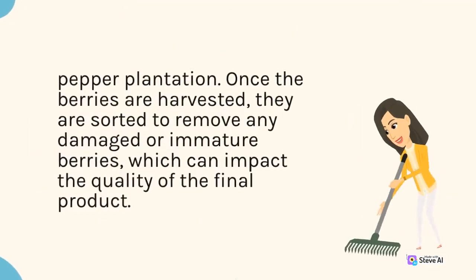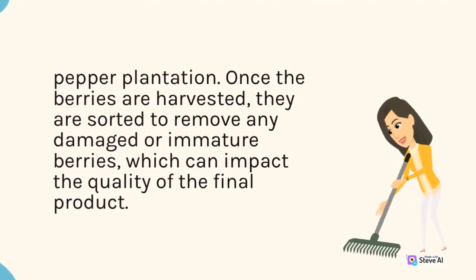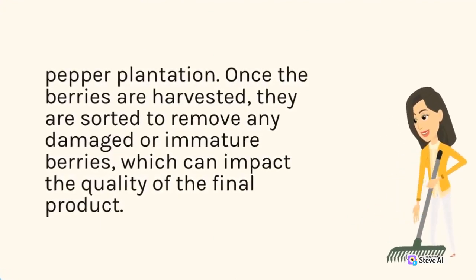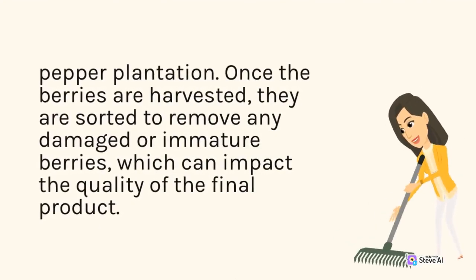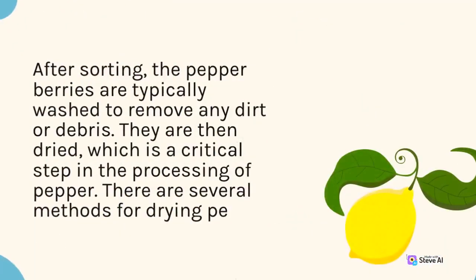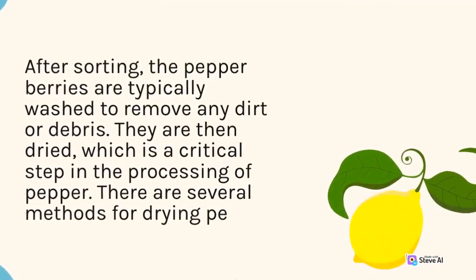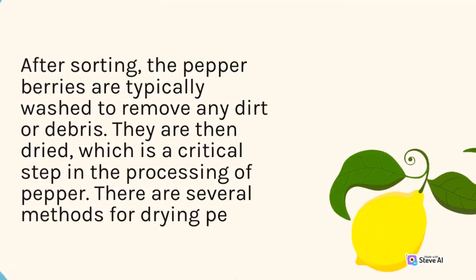Removing damaged or immature berries can impact the quality of the final product. After sorting, the pepper berries are typically washed to remove any dirt or debris. They are then dried, which is a critical step in the processing of pepper.